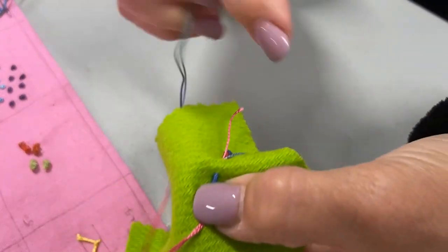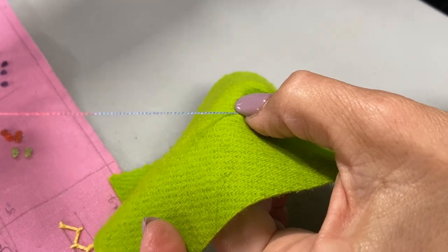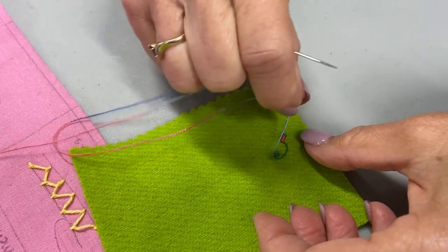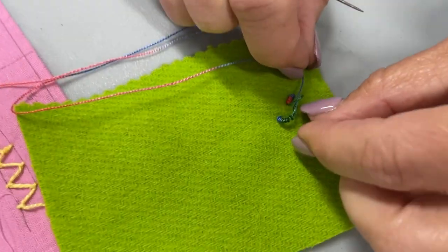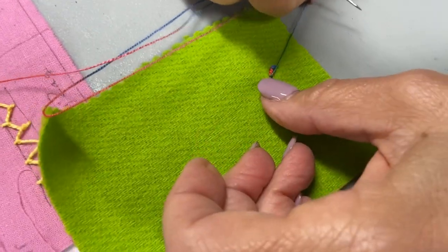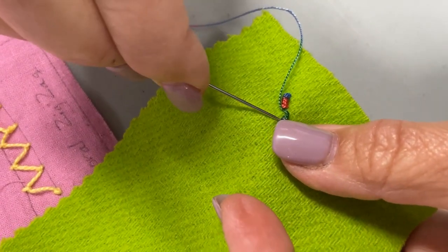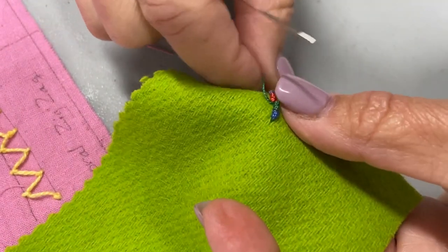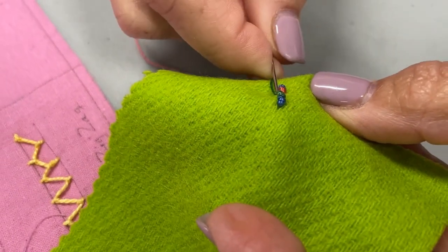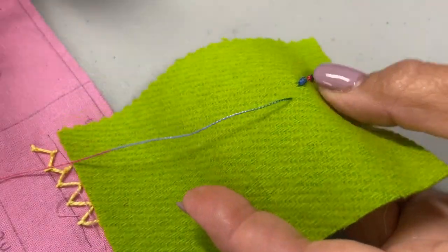I'm going to hang on to those loops as I pull through, and now I'm going to bring it back towards me. Make sure that the long loose one comes down closest to me, and now I'm going to pull. You can use the tip of your needle to adjust those loops if you need to. There's another bullion knot.